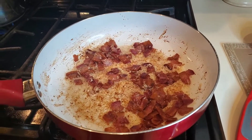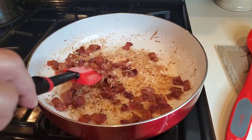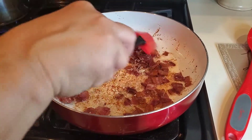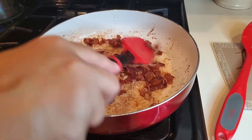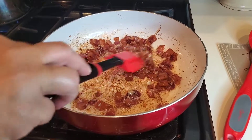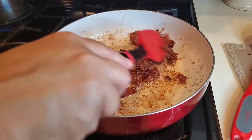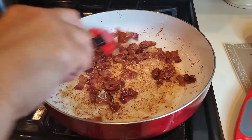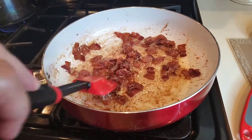The reason you want to use wine you enjoy is because even though you're cooking out the alcohol, you're still left with that exact flavor. So if you don't enjoy that flavor drinking it, you're not going to enjoy it eating it. That's why you want to make sure you use a wine you enjoy drinking — or again, go to your chicken broth or your vegetable broth. That's smelling real good. Going in with a half cup of wine.